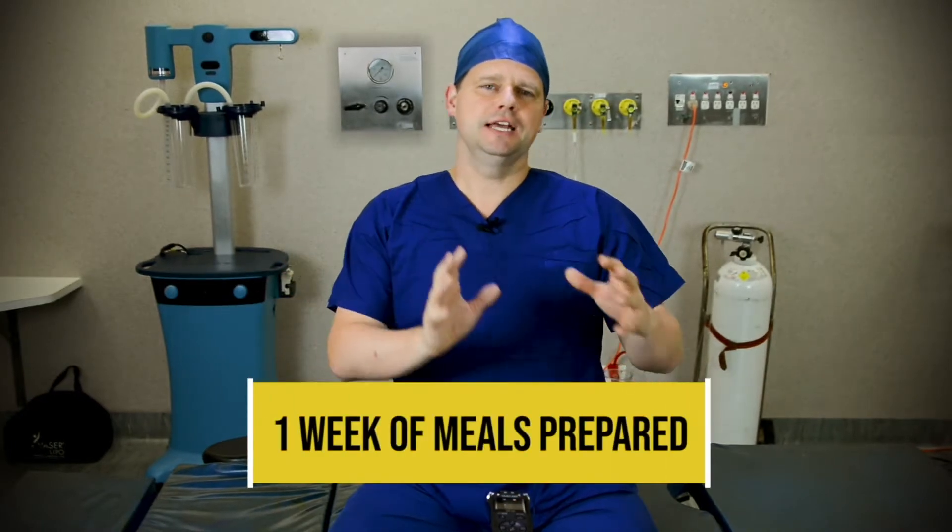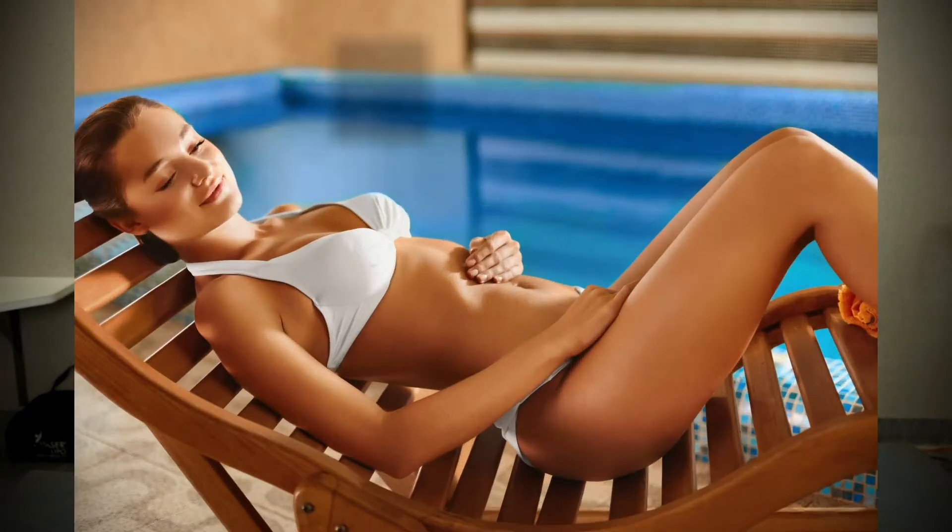Have a week's worth of prepared meals ready in the fridge — just microwave and go, so you don't have to go to the shops. If you have pets, have their food bowl easy to access without bending. Prepare your bed for the beach chair reclining position: three pillows behind your back and head, and two pillows under your knees. The key is to keep your hips bent — whether your legs are bent or your upper body is raised — to relieve pressure on the surgical wound area.